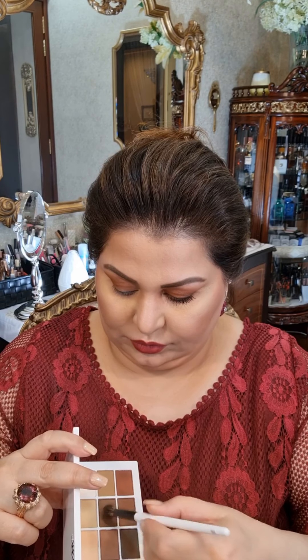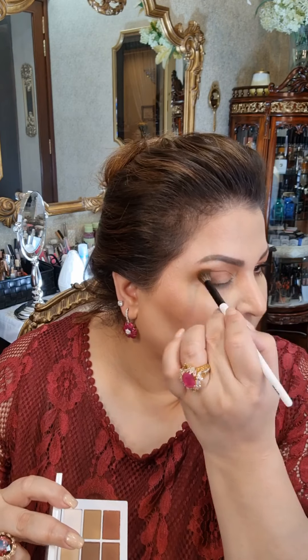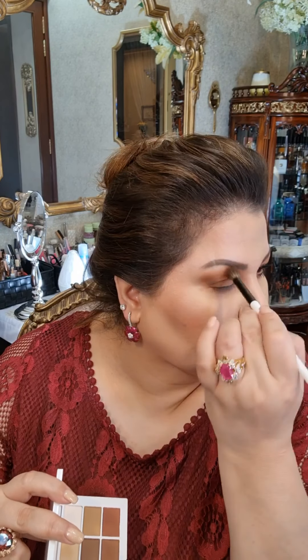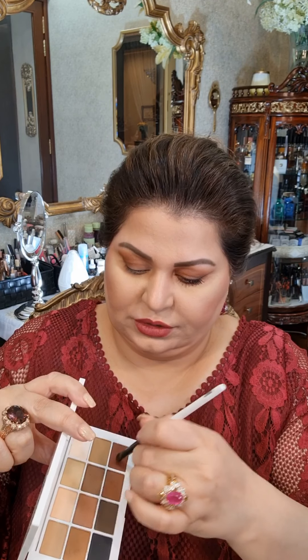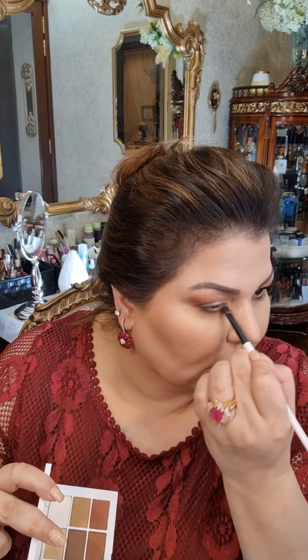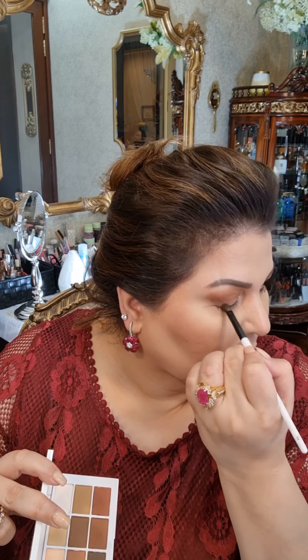Then I will go in with the star front shade, go in again and go under. I'll take a brush — something like this — and I will take this brown shade and this brick shade, applying it under the eye and along the outer edge.